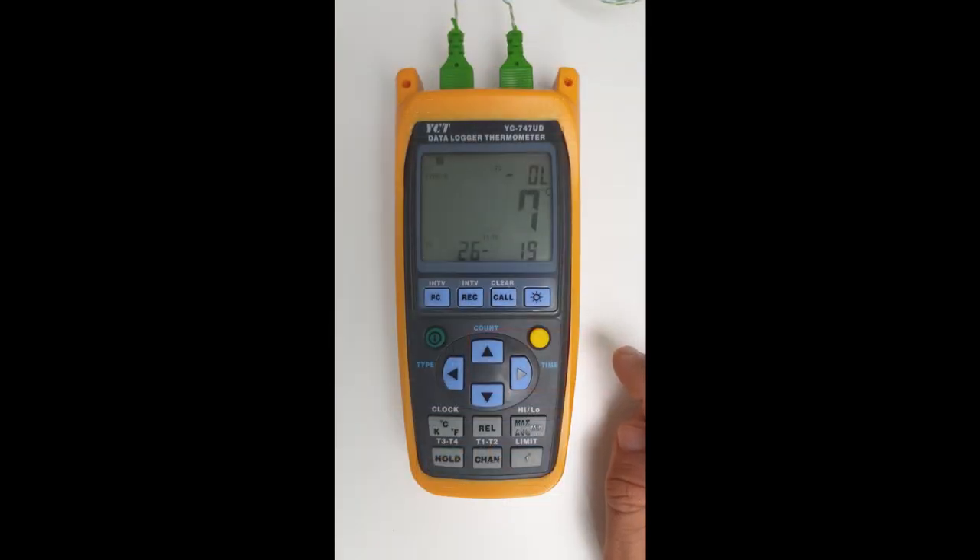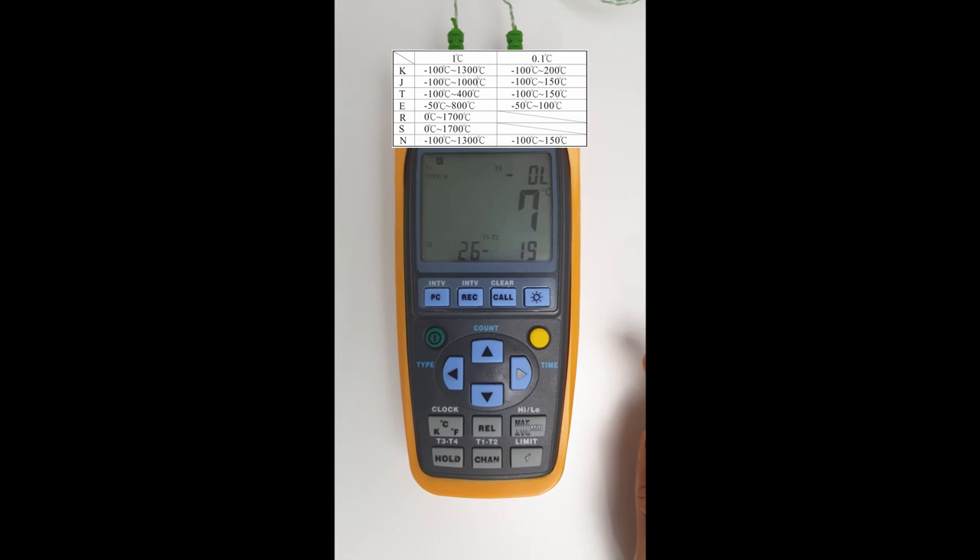The next feature I want to show is the resolution. At the moment it's set at one degree resolution. We can change this to 0.1 degree resolution as well. At one degree resolution we've got a much higher temperature range from minus 100 to 1700, depending on the thermocouple type. However, since we're looking at small measurements, we can change it to 0.1 degree resolution. Clicking the one degree button changes it to 0.1 degree resolution, giving a shorter range of minus 100 to 200 degrees Celsius.